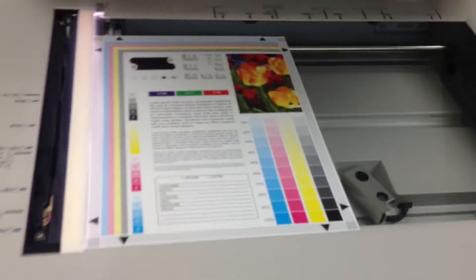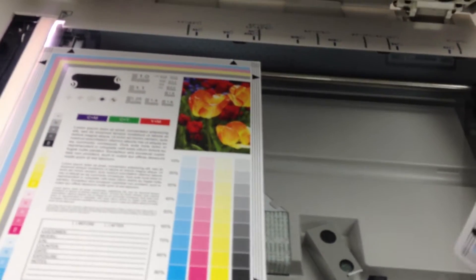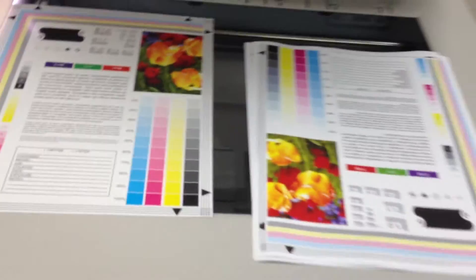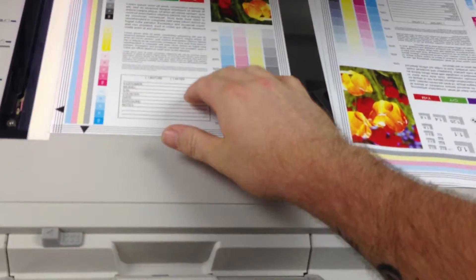There is our test print and there are our copies. As you can see we have a very nice color image from this machine, and we are going to take these and run them through the document feeder to make sure that works ok.